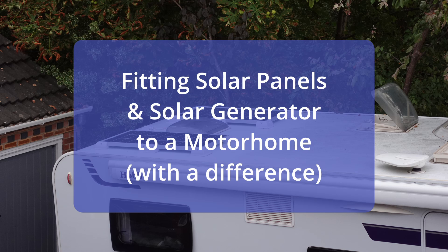In this video I'd like to talk you through the installation I've just made to my motorhome for solar generator and solar panels. This isn't your standard solar installation that people would normally have on their motorhomes, but my requirement was a little bit different. With a bit of thought I think I've actually achieved something possibly as good as, or maybe even better than, the average solar install. So let's have a look at what I did.